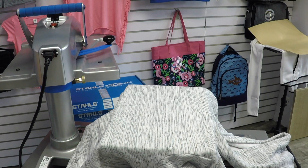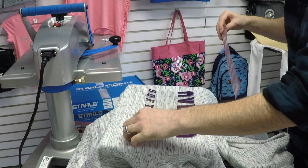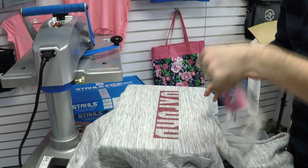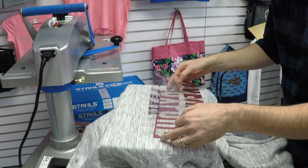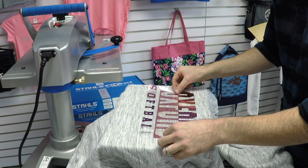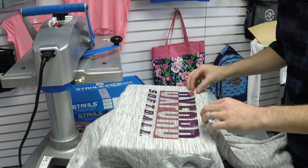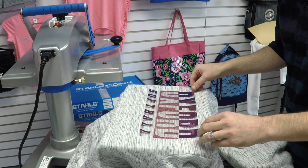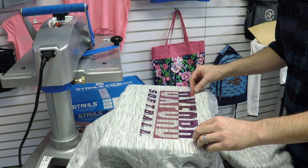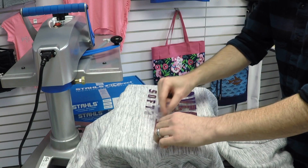For this design, I am actually going to lay the whole thing out first to make sure I know the placement, as it can be a bit challenging with the way the design is made. All of the designs that we are applying today were created in CAD Works Live, a cloud-based design software provided to you free of charge through Stahl's. You can go to cadworkslive.com, open an account, and start designing designs like this today.